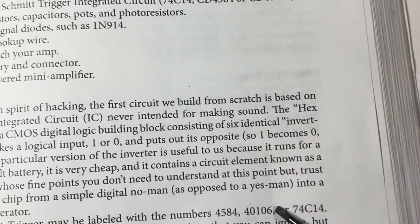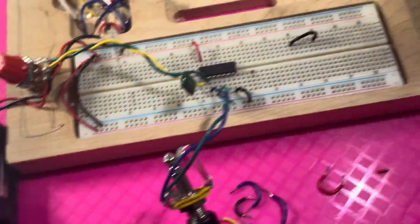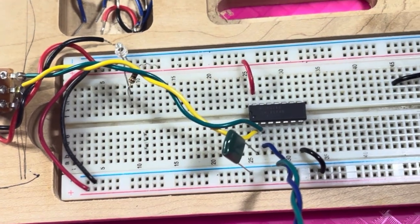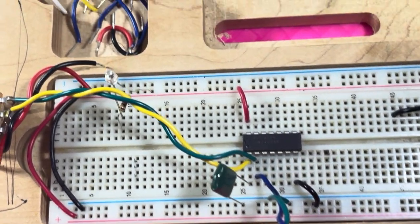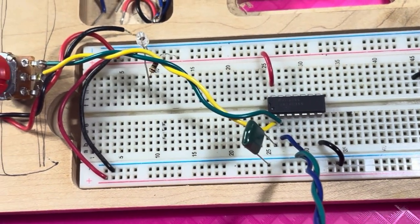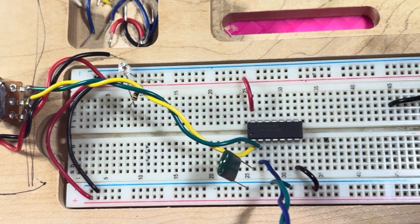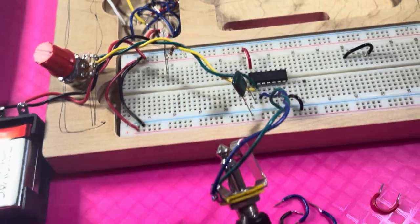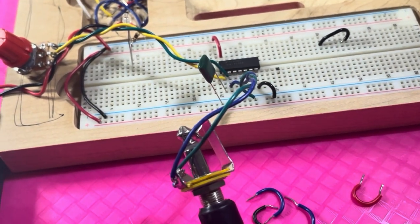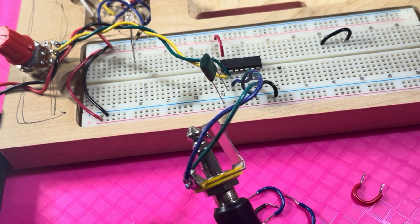We're using the 74C14, which is easier to use. I just wanted to show the basics of how to use a breadboard and how the hex Schmidt trigger chip is basically wired. That's it for this video. In the next video, we're going to experiment and hook up a photocell sensor and see how that changes the frequency — for anyone who hasn't seen the last video, I'll also turn on the amplifier so you can hear what this sounds like.